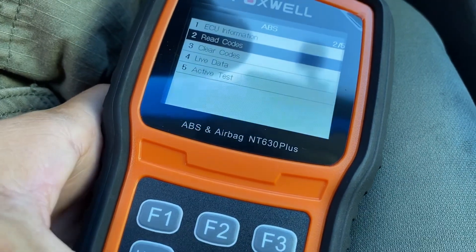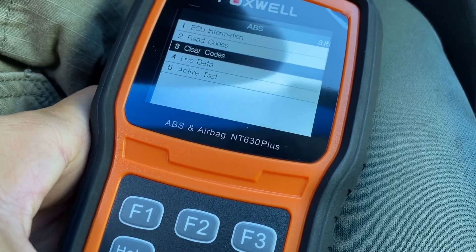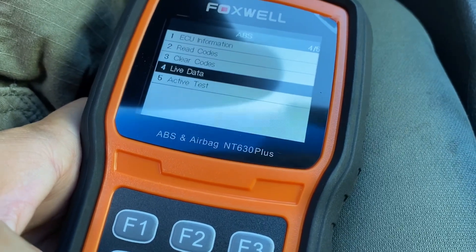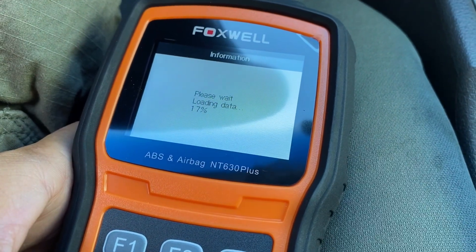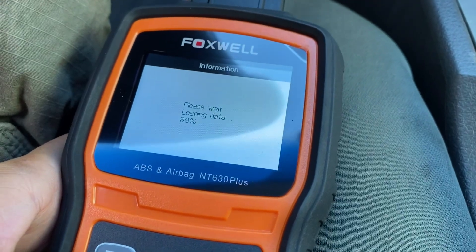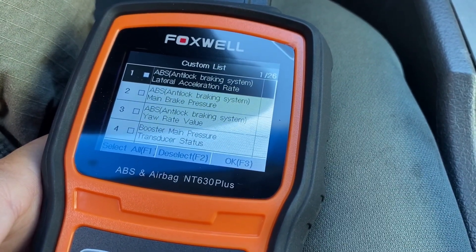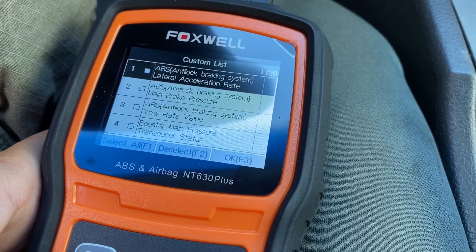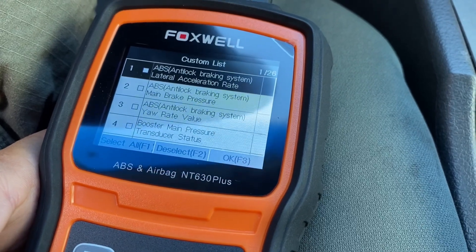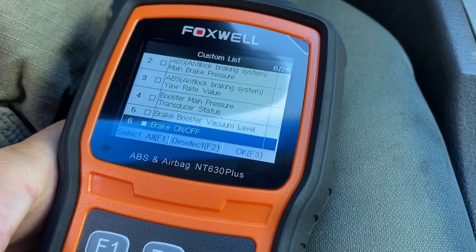Strange, because it should be working. Let's check live data - see what we got here. So we got the main brake pressure system, booster main pressure - all these options here.